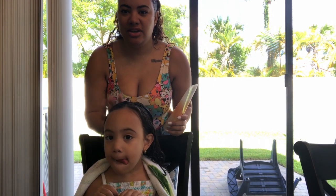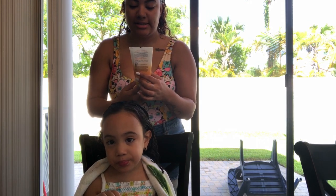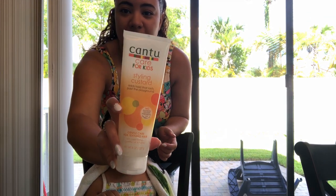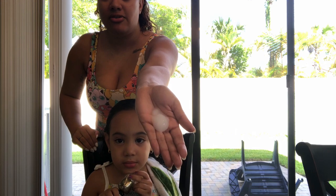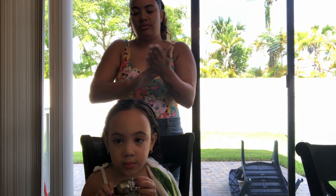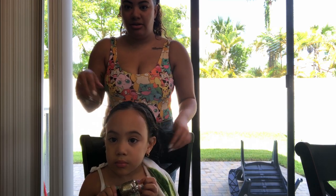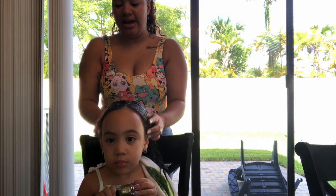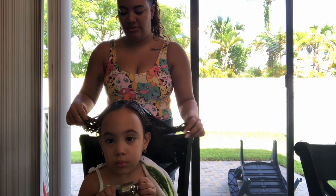Once that leave-in is all in her hair, I go ahead and go in with the Cantu for Kids Styling Custard. There that is. There's a very good amount in there because she spends all day playing outside and we want to make sure that her hair lasts all day, right mama?